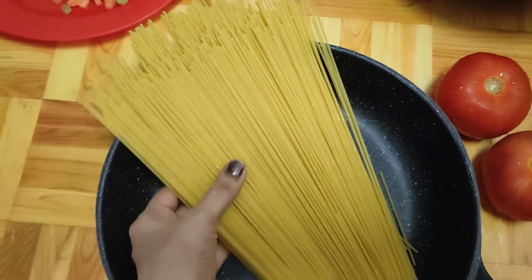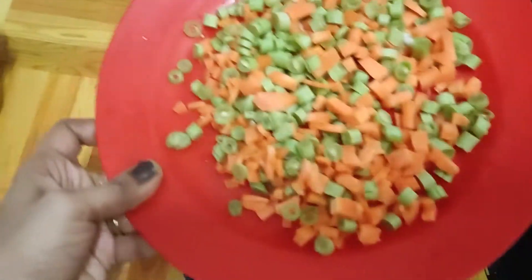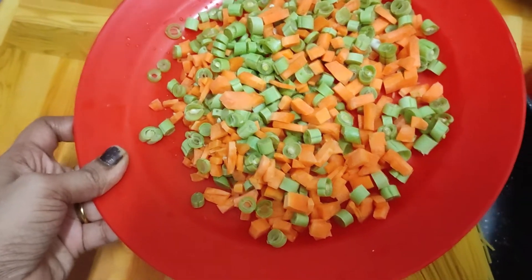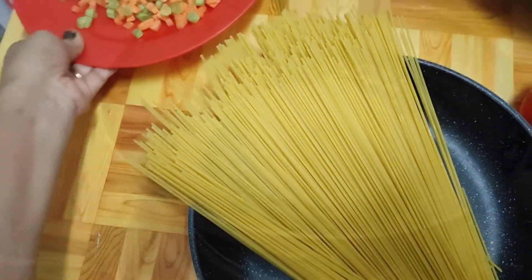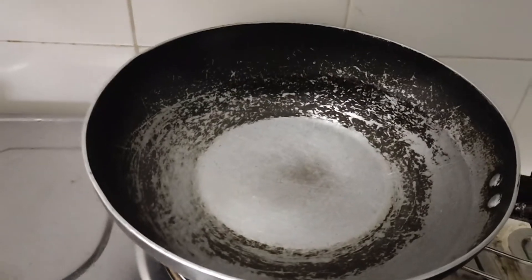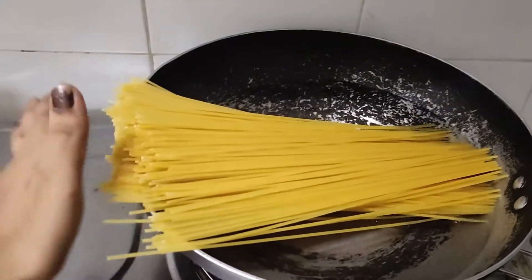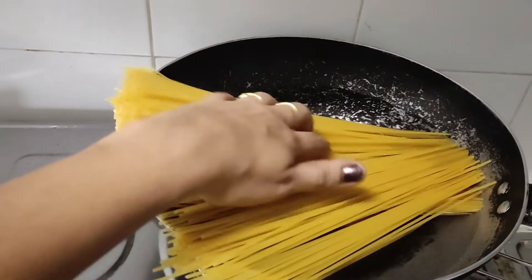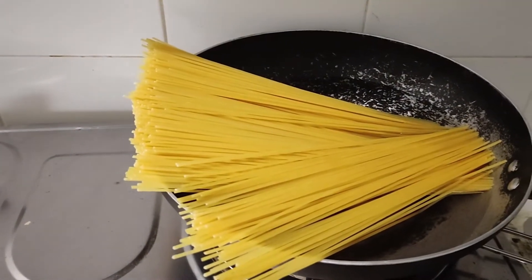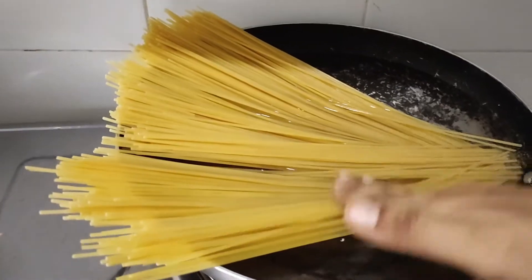First, we are going to cook the spaghetti. We are going to add a pan and add the spaghetti. Press the spaghetti down into the pan.